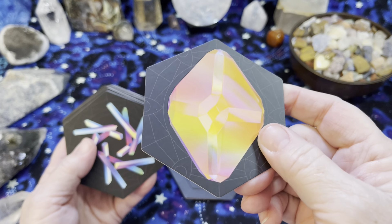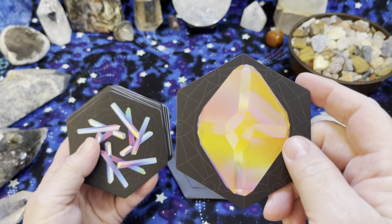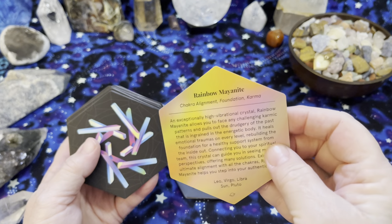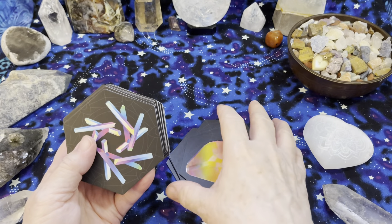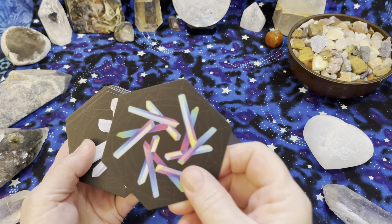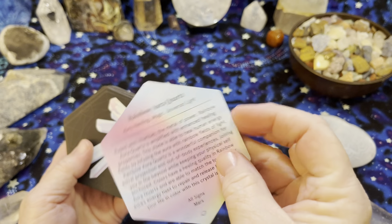The cards are really interesting — it looks like it's a sticker, but it's not. Really interesting the way the cards are put together. I'm going to enjoy working with this deck, but again you have to decide for yourself if this is something you're going to want or not.